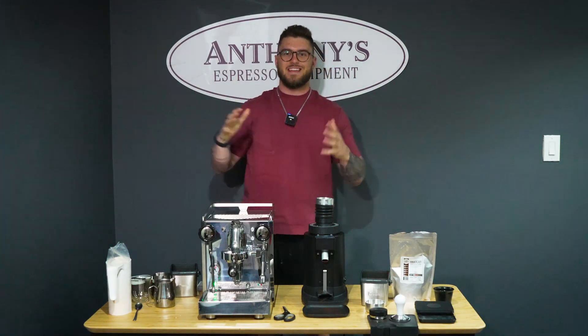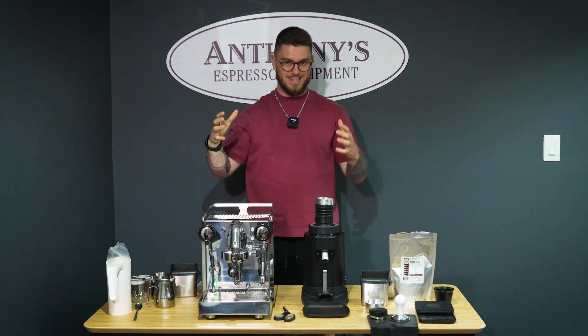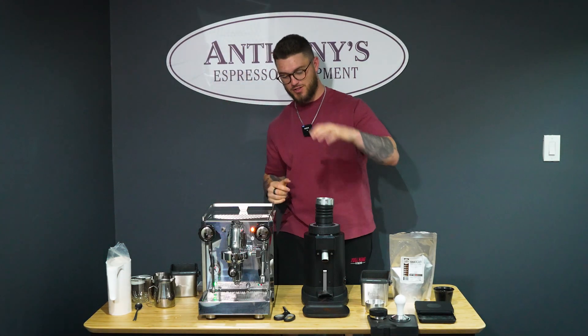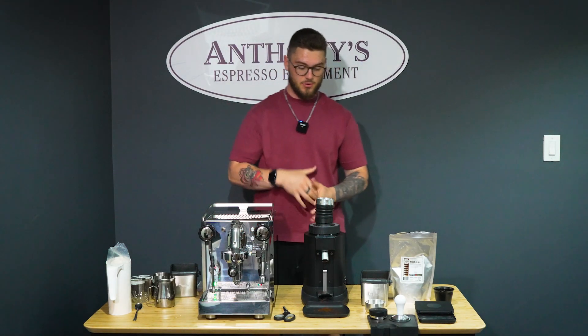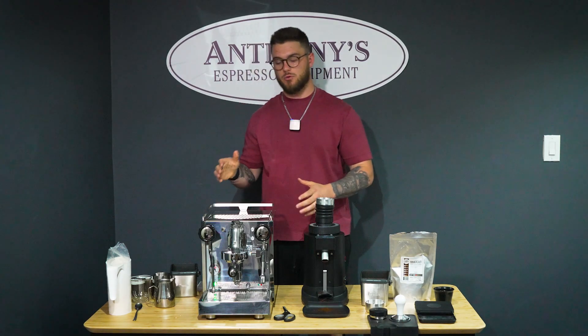Welcome back to Anthony's Espresso Equipment. Today we are being treated to the Quick Mill Rubino. We have the Chiado E5 SD Single Dose Grinder which is absolutely gorgeous — a beautiful pair and package for the Quick Mill Rubino.